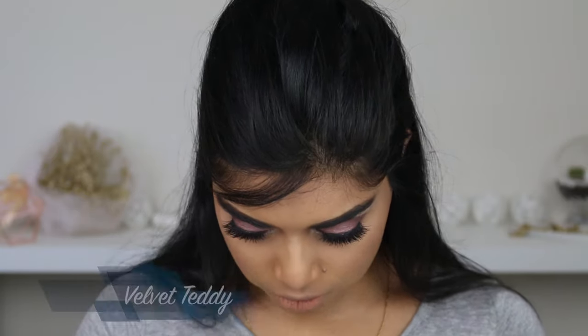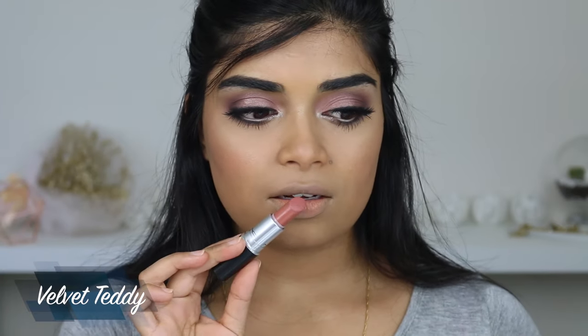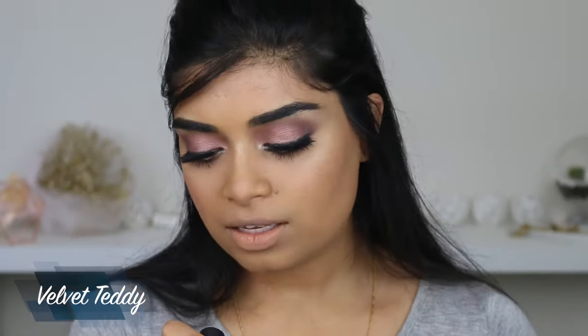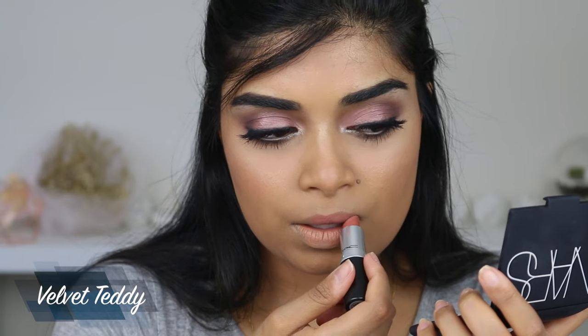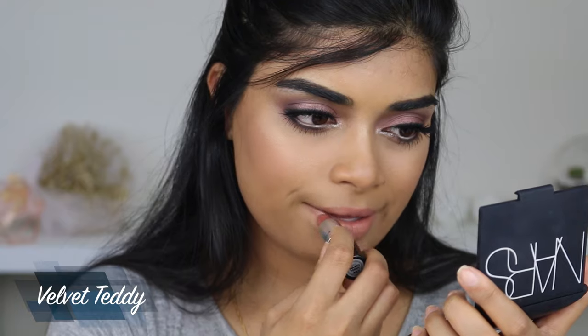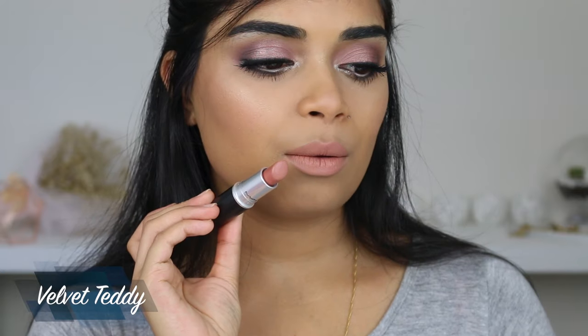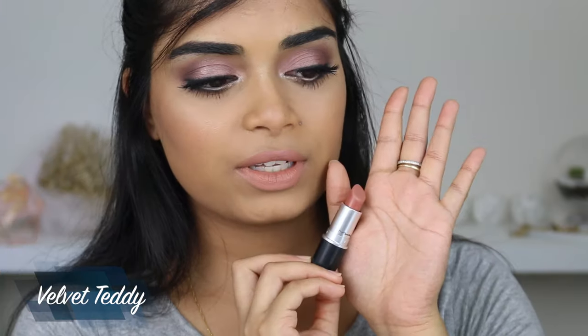The first color I'm going to use is Velvet Teddy by MAC. This is a very well-known nude lip color for medium skin tones. Personally I don't like it on its own because I feel like it makes me look kind of dead. I've seen Brittany Lee Saunders wear it and it looks amazing on her. It's a matte formula. Do you see how nude it looks on me? I would probably wear it with a lip liner around the edges. Once again, that's Velvet Teddy.